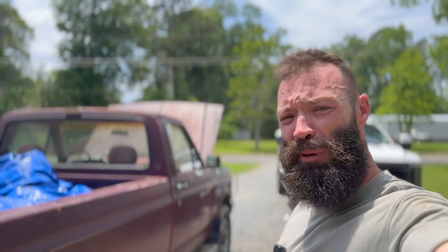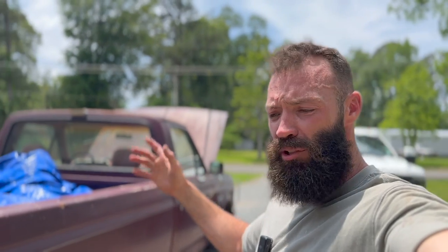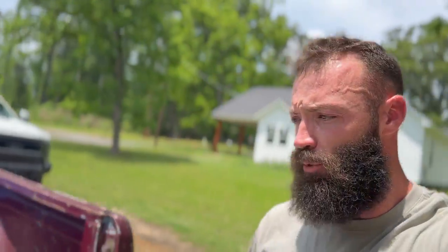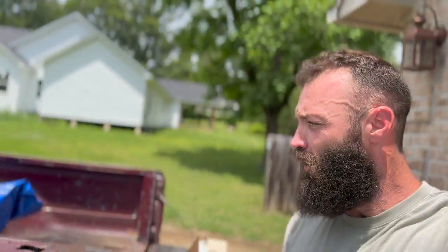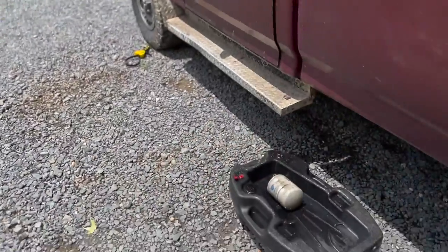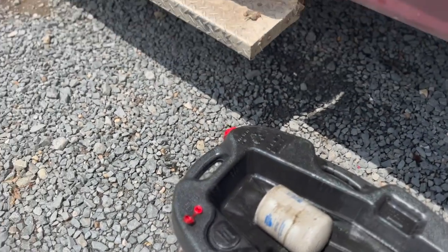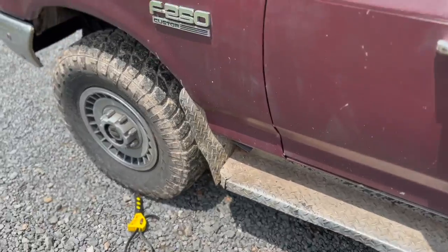Today we're working on the old 7.3 IDI. Ain't going to be a long video, but I've already changed the oil. It's just a drain plug and a filter. I guess I'm trying to make up content, but I ain't got to show y'all everything. There's the old filter, the old oil, and I've done put a new filter on there. Anyway, changed the oil.